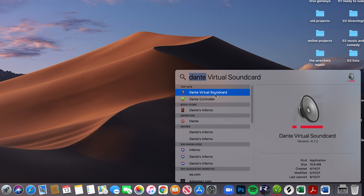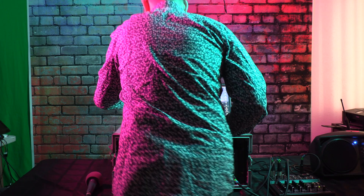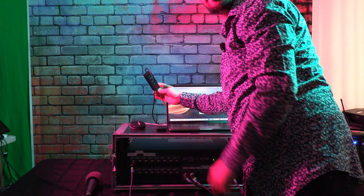When we launch Dante Virtual Sound Card, I've already got this set up the way I like to use it, but I can stop it and choose how many channels I want active. For this I'm going to choose eight by eight. For latency you can choose four, six, or ten milliseconds depending on what you're doing — I'll go with six. My network interface is a USB-C LAN cable.